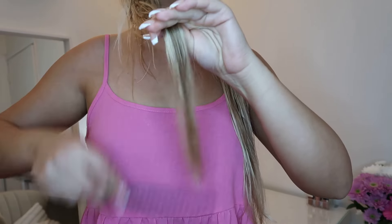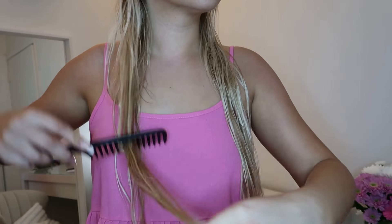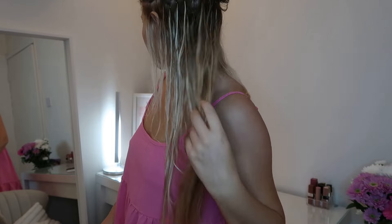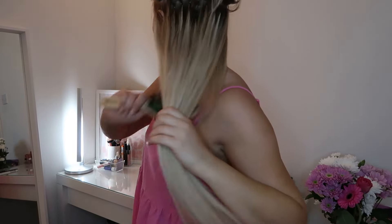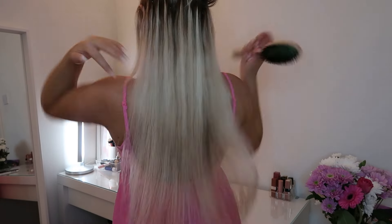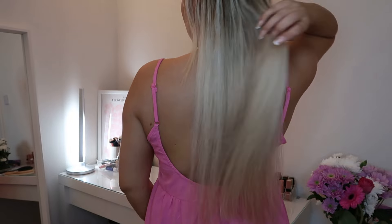The next tip is to use a soft brush. This brush makes brushing my hair out so much easier. I like to roughly brush my hair out first with a comb — when brushing, always start from the ends and work your way up, as this makes it easier. After drying, I use this soft brush. I'm not sure of the brand — my mom got it from Romania — but you can find similar ones. Just make sure it's not too harsh on your hair.